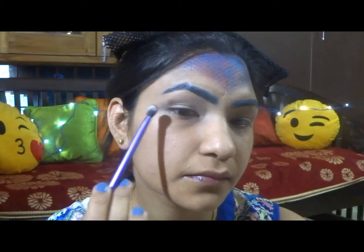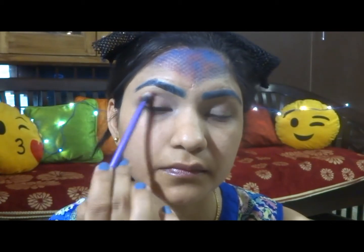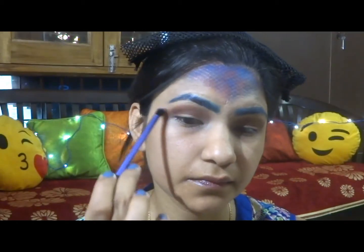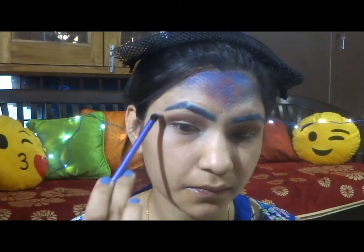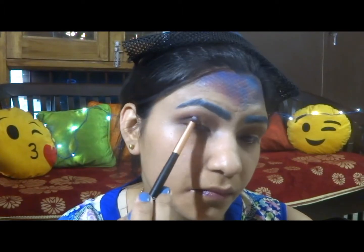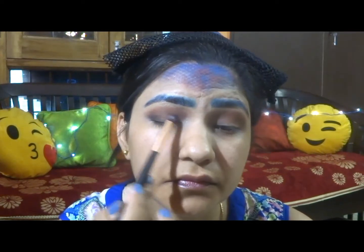Now applying this eyeshadow base in my skin tone to cancel out any darkness — it's like a paint that also makes the eyeshadow pop more. Setting it with some blue powder. Then applying this plum shade on the crease and blending it all in, deepening the colour as desired.